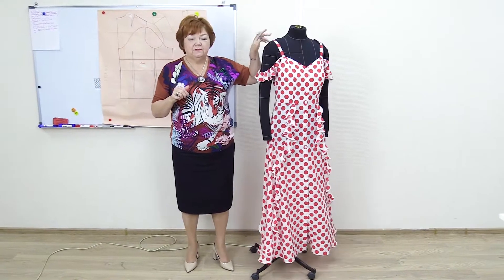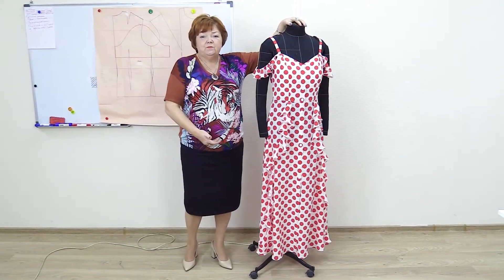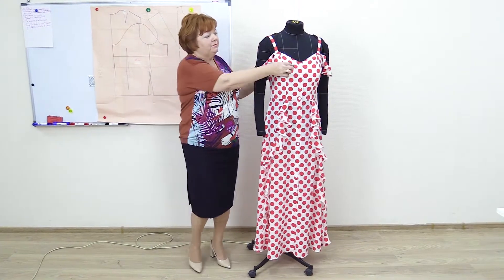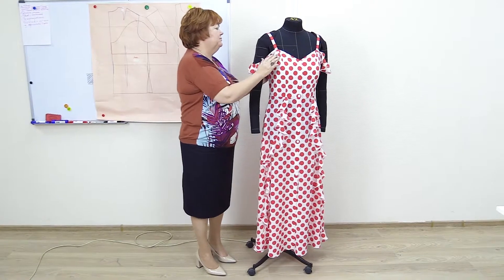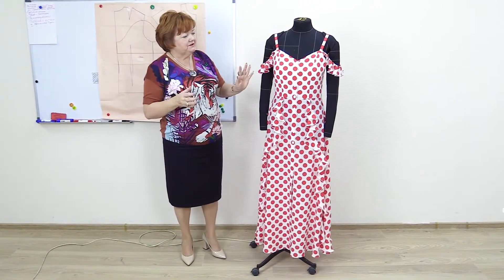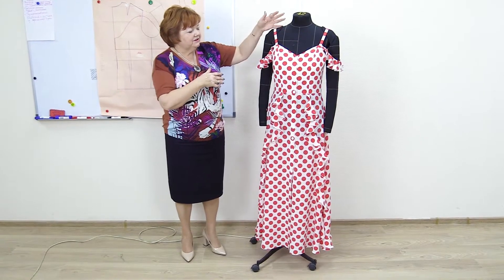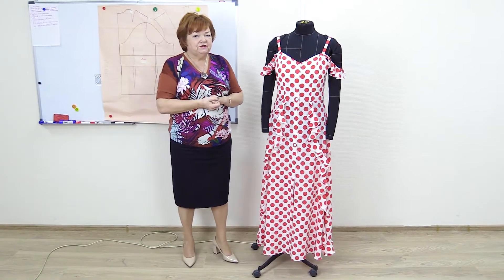Put a tracing paper pattern on a person. I showed you how to cut out a pattern for a sundress — put it on a person and draw these lines the way you want them to be. Draw them all on the tracing paper. Then measure the length of the shoulder straps, and only then design the upper part of the sundress. Watch the video about how to make the sundress patterns.